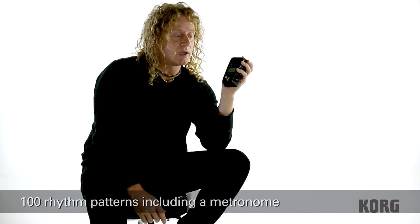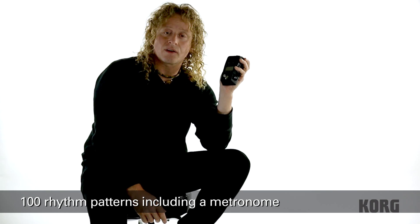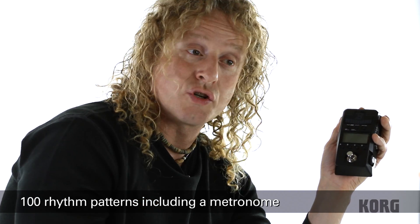Also, there are a hundred different drum beats in here. So this is a great sketchpad and practice piece and just an inspiration tool to jam along.